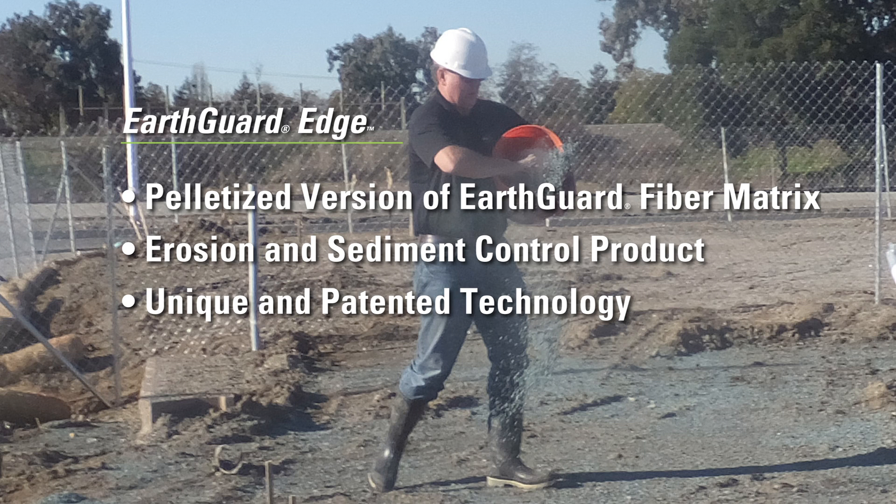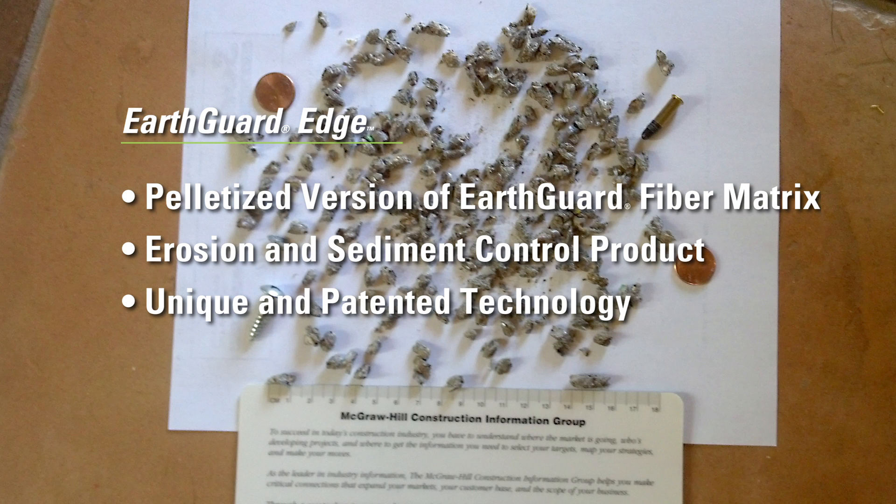EarthGuard Edge is a pelletized erosion and sediment control product that utilizes the same unique and patented technology found in our EarthGuard fiber matrix product.